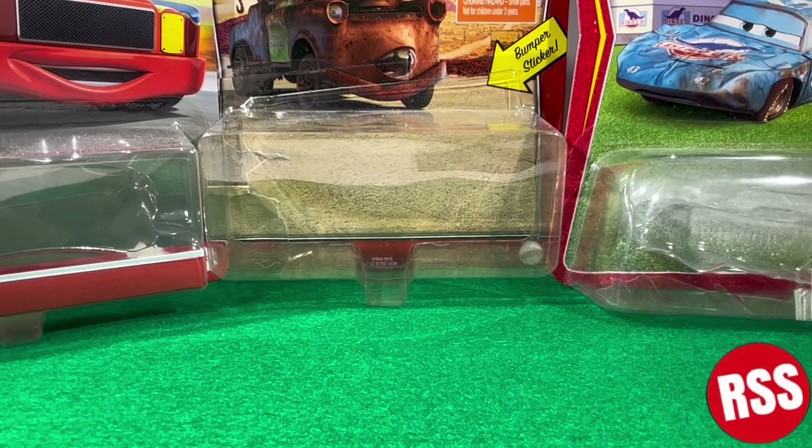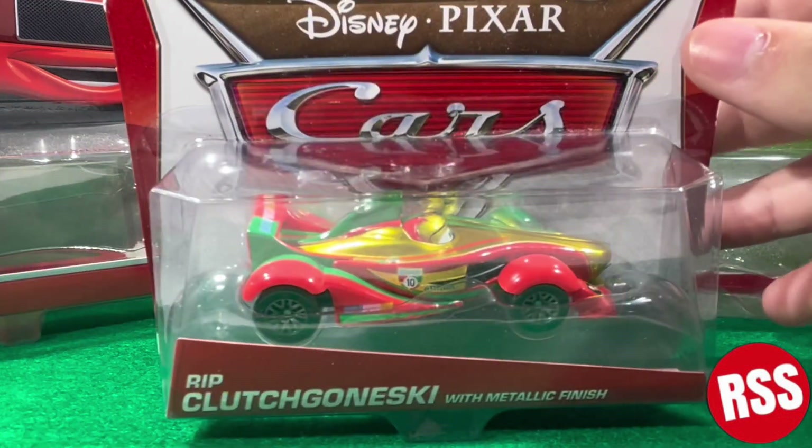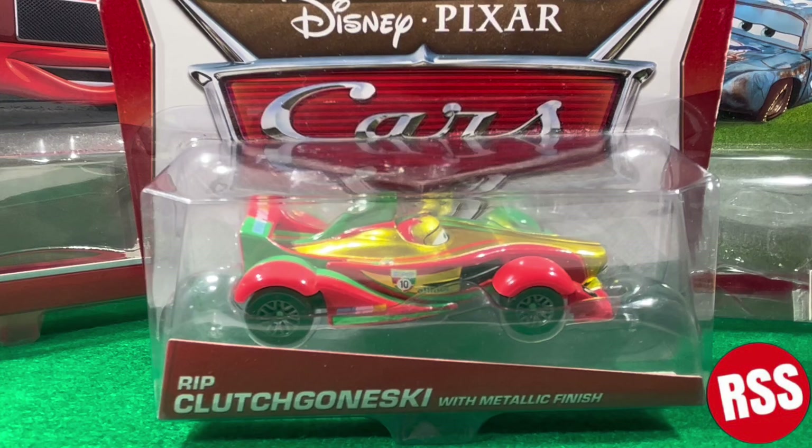Hey guys, what is up and welcome back to another video. In today's video, we're going to be taking a look at the Rip Kludzgowski with Metallic Finish. I'm pretty sure I messed up how you say his name, so we're just going to call him Rip. Let's get right on into the diecast.